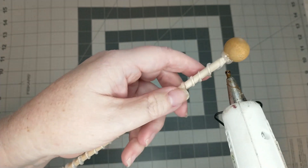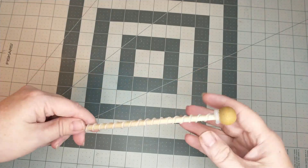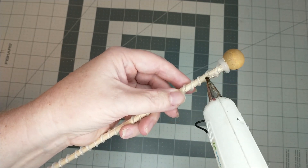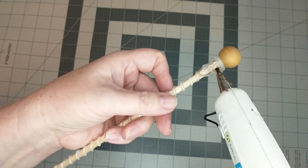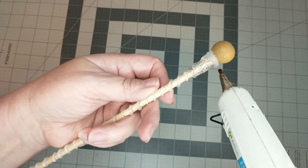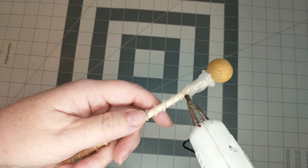Once the glue is set up, I'm going to add another ring of hot glue on top of that first ring. After the glue has set up, I'm going to add another layer going down about an inch with the hot glue all the way around the dowel. After that layer has set up, I'm going to add a second layer on top of that.